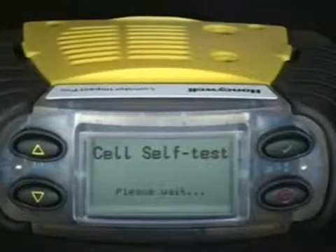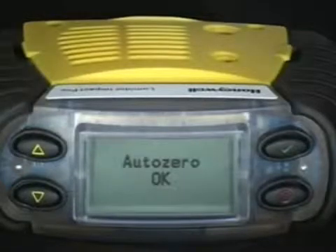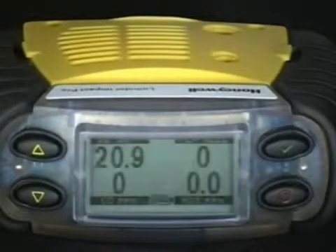This process takes approximately 30 seconds. After auto-zero, the display returns to normal operating mode.